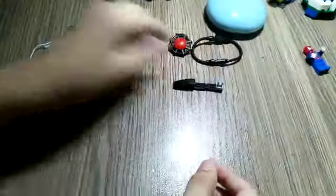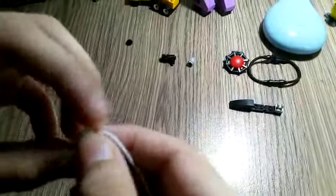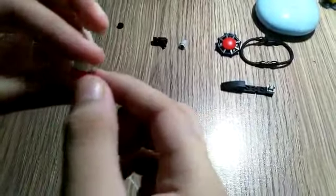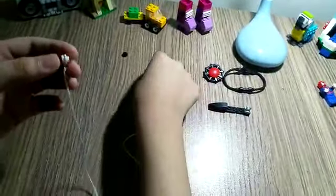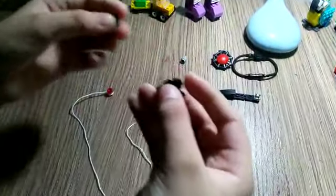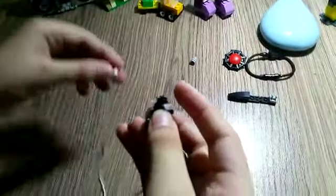This is the shooter which actually shoots the web. You're gonna need a thread, and in one end you have to insert the thread in and connect two studs so it doesn't fall apart. Now take one end of the thread and insert it into the shooter. That's the way I did it here — now it shoots the web like this.